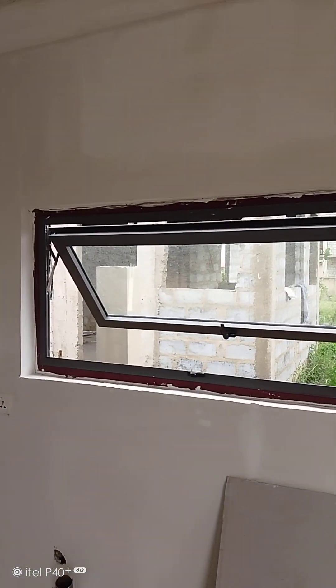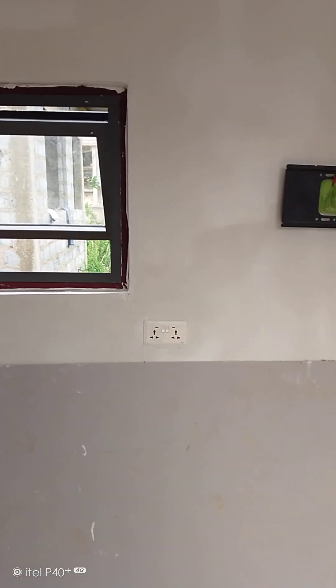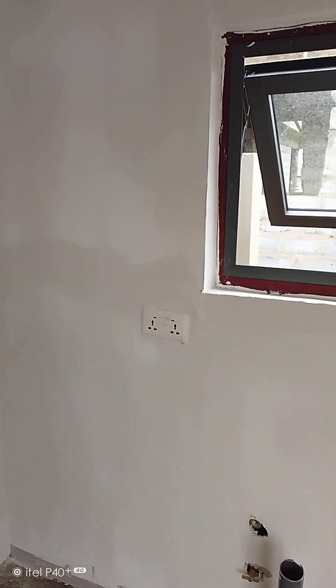This is where we intend to have the kitchen. You can see the kitchen here — there is a window, there is a socket, and there is another socket made provision for here.